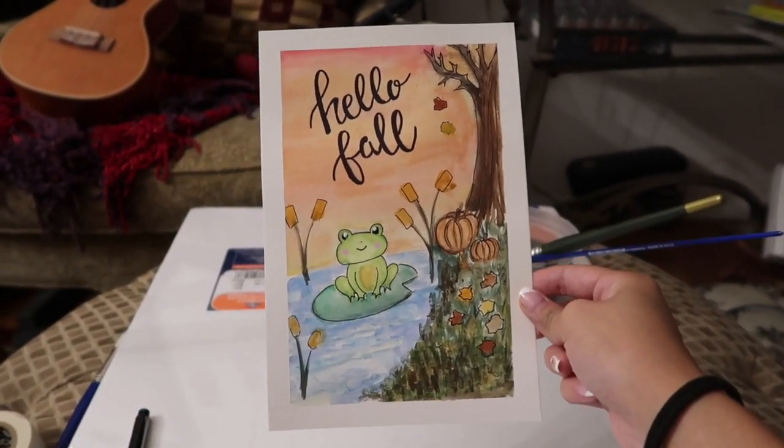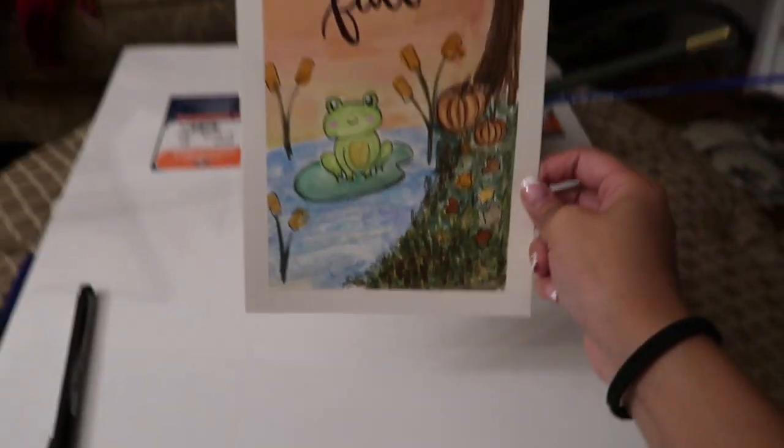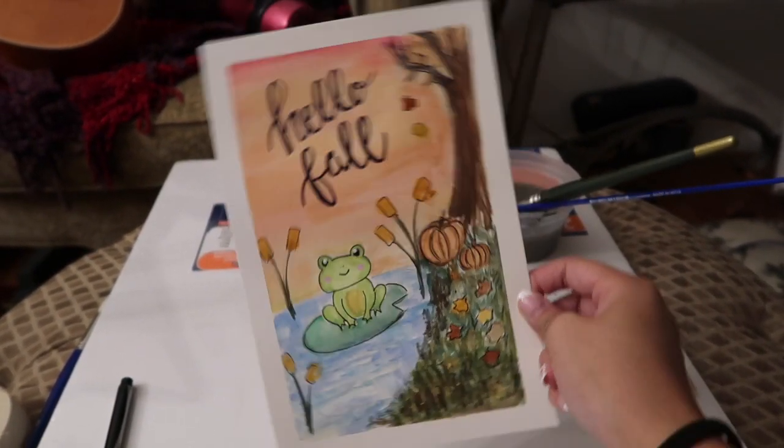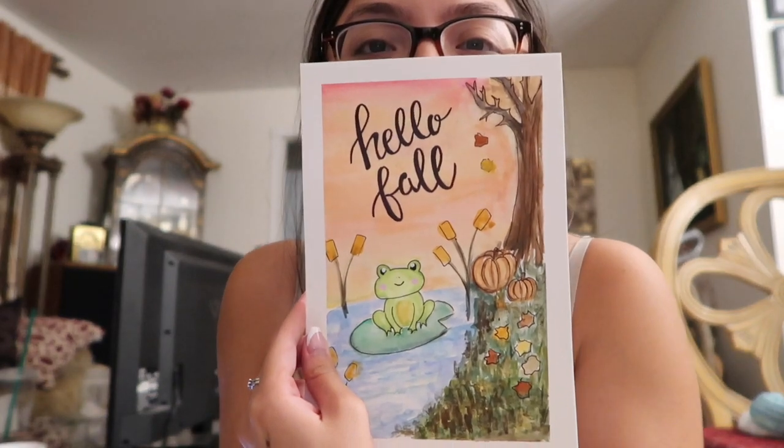I think it's really cute. I had really fun — it's been a while since I painted, and I'm really happy with how it came out. Isn't it cute? I'm really happy with how it turned out.